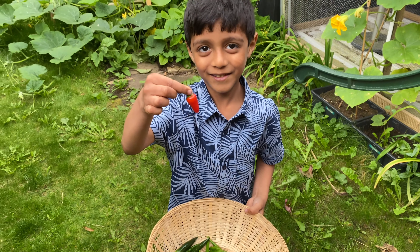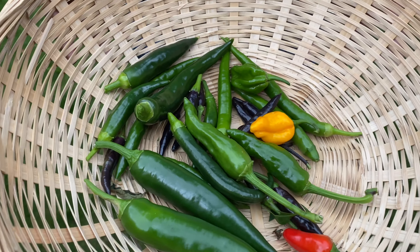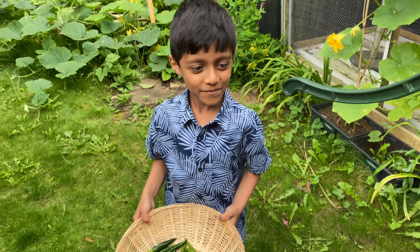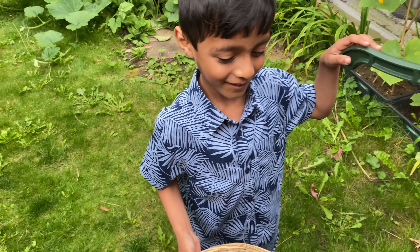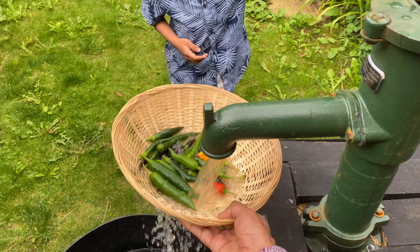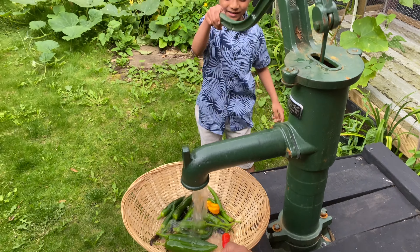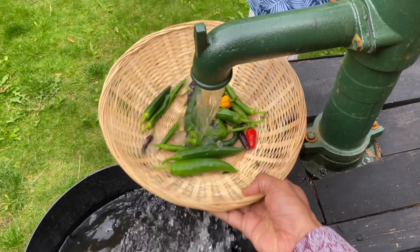Grab this funny-shaped one. Right, I don't think we need any more. Let's grab another one here - let's see, grab this one. There we go, let's get this one as well. Right, here we go, come on.